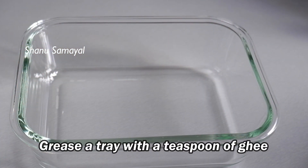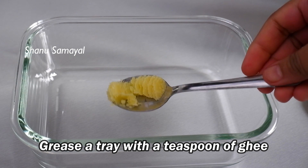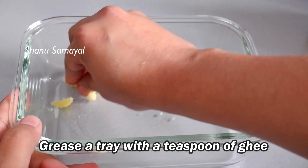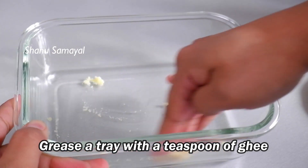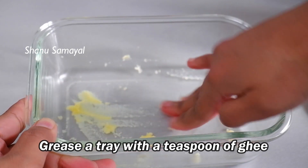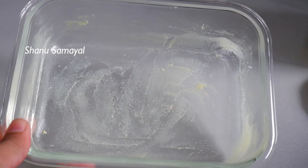After the beetroot barfi mixture is ready, we will get a bowl. Put it in a bowl and mix it well as the barfi is ready. Let's mix the barfi.